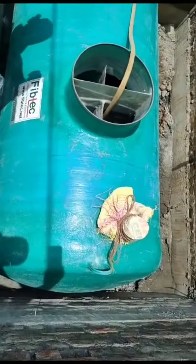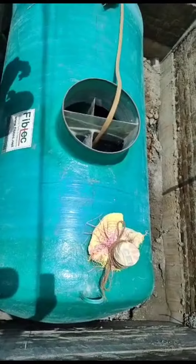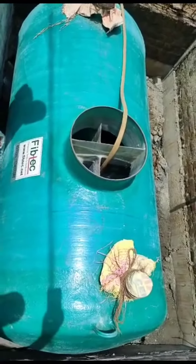You can use fertilizer and fertilized water. You can use a drainage.